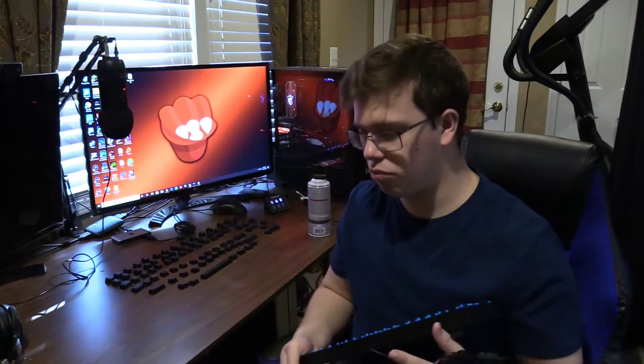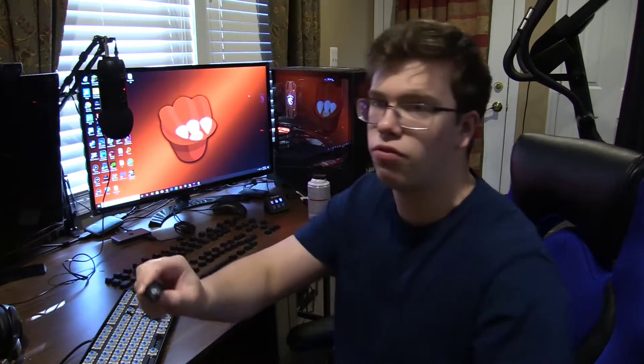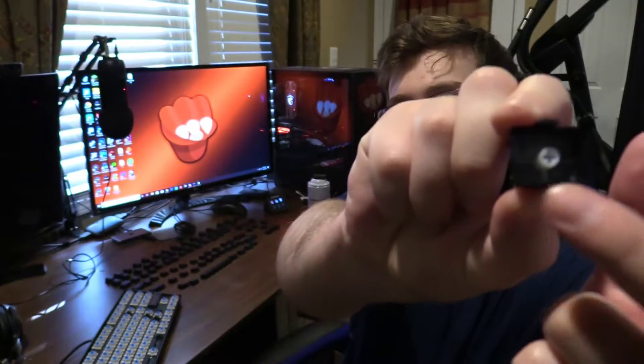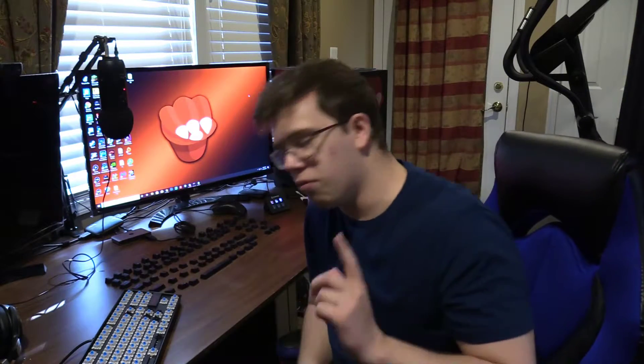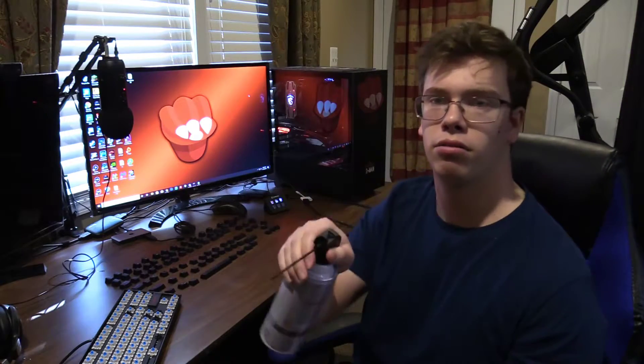So what we're going to do now is clean the keyboard, and then when the o-rings get here we're going to add them onto the bottom of all these keycaps. You can see at the bottom there's a little plus sign, and you want to add an o-ring around that plus sign — it's a little plastic ring you place around it.